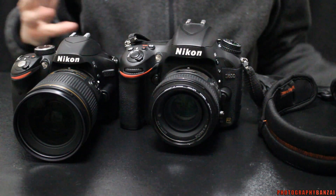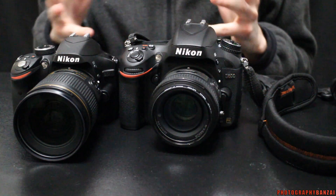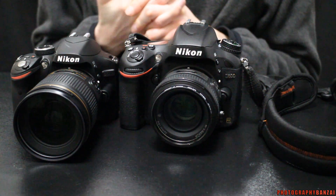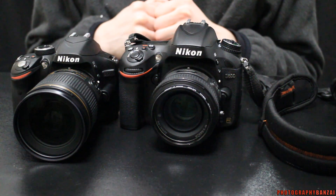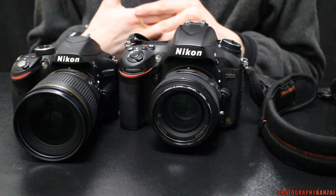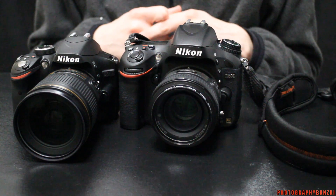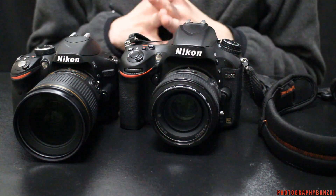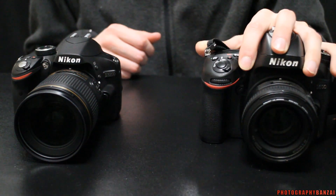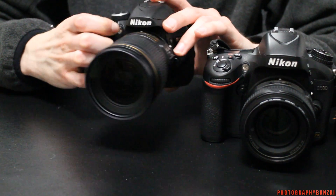I do have the EOS M but it's not really a good camera to use. Even with an adapter with the Nikon lenses, it's more of a hassle to focus, and my flash system won't really work too well with that camera either. So I decided to pick something up cheap. I had a lens that was on consignment and got about $200 for that, and I was also able to resell the lens that came with the kit for about $150. So I took the $350 and picked up a D3200.